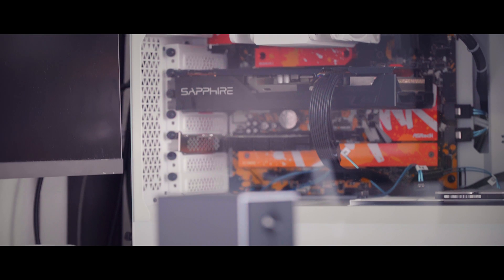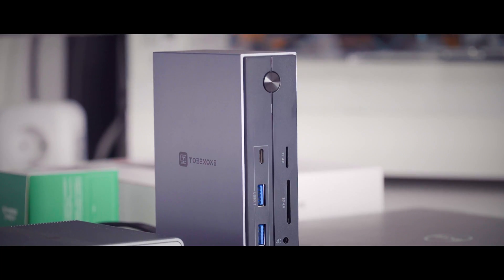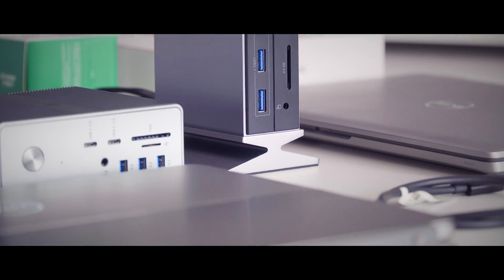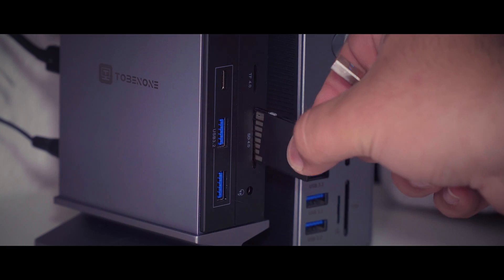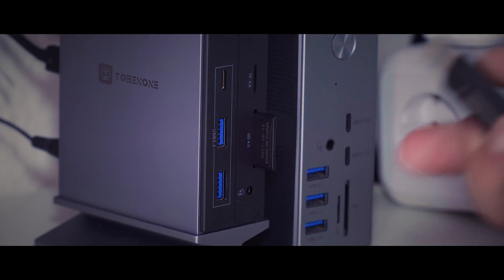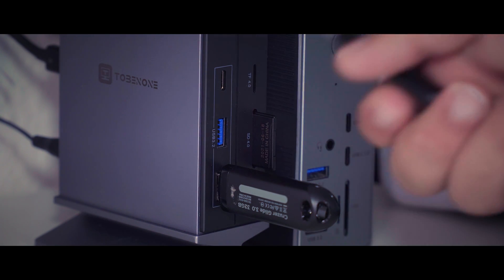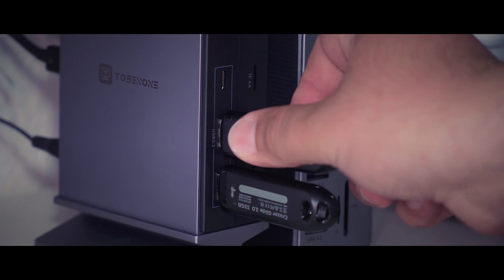Next to a fully capable Thunderbolt 4 tunneling with 40 Gbps, we can use up to three external monitors. The HDMI and DisplayPort options are self-explaining. For the third monitor, you need to use the second USB-C Thunderbolt port. The TF and SD card readers work pretty well — I can easily transfer my pictures and videos taken with my Sony A6300 to my computer.